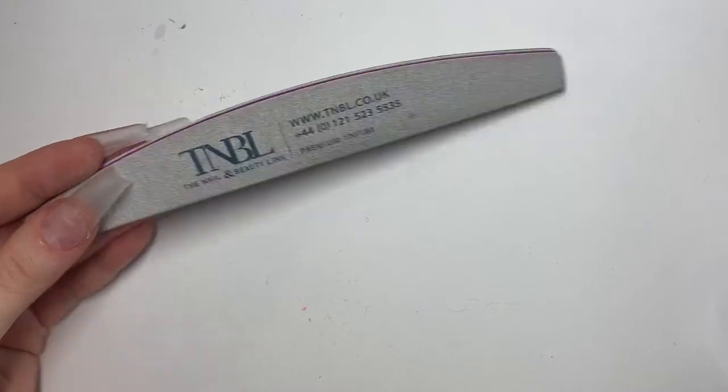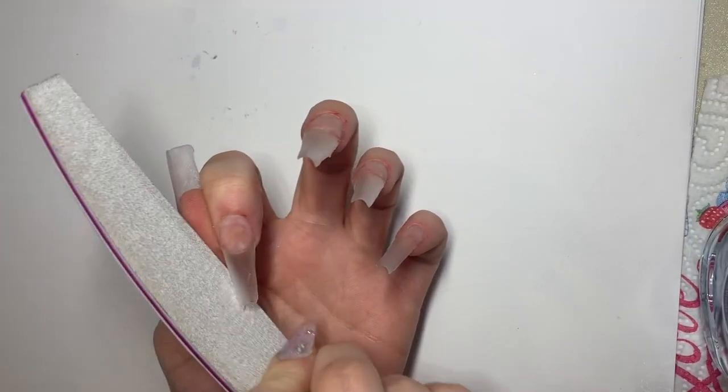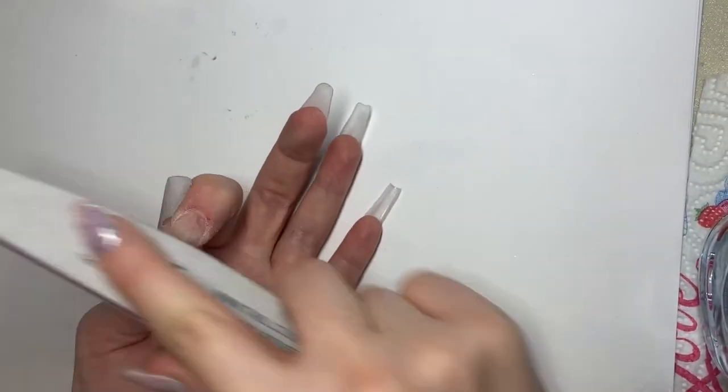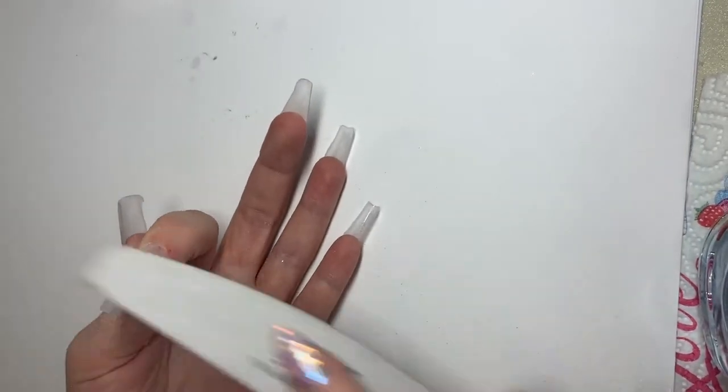Now we're going to file this base we've just done. I'm using a 100 and 180 grit file from TMBL. Start off by filing the edges so that you're giving it a crisp shape, and afterwards file the surface just to make sure that it really is all nice and flat.